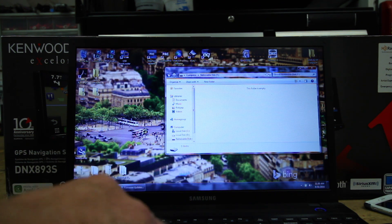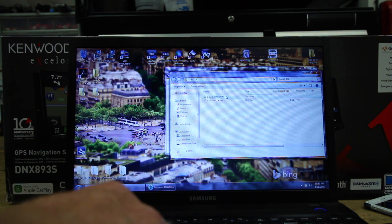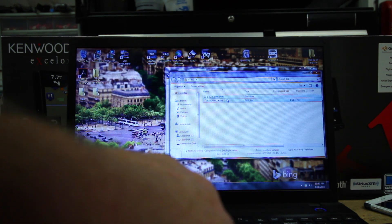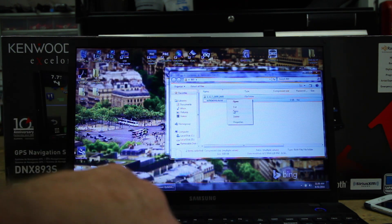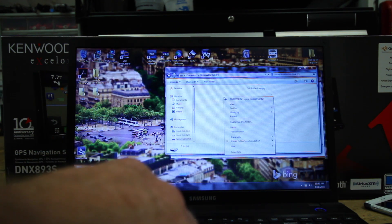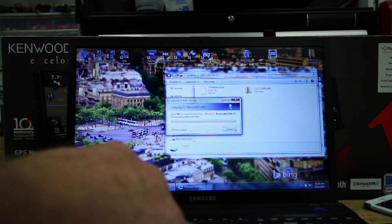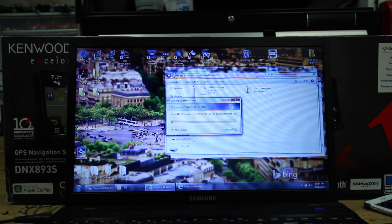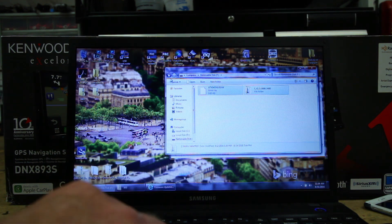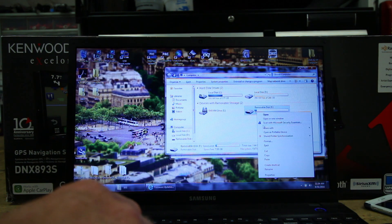Double click on the hard drive, come over to your file, and double click. Grab both of the files, right click, and copy. Go back to the flash drive and click Paste. That's going to go ahead and do its thing. Once it's done, right click again and hit Eject.